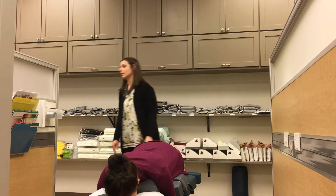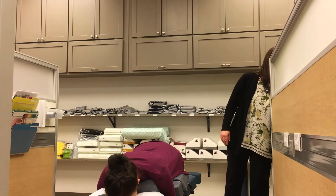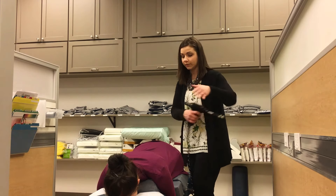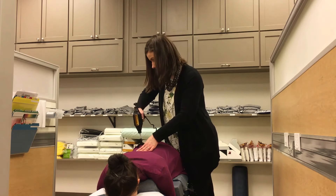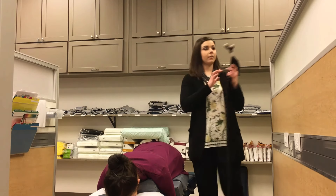We're going to adjust with the variable adjuster, so it's very light and gentle — it feels more like a vibration. We're going to adjust the sacrum here. Then we're going to recheck.